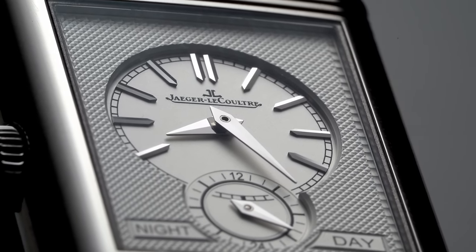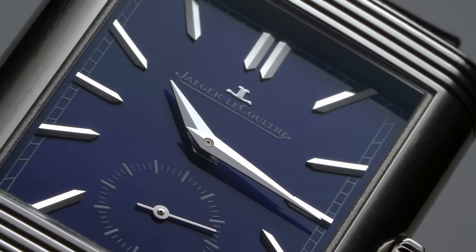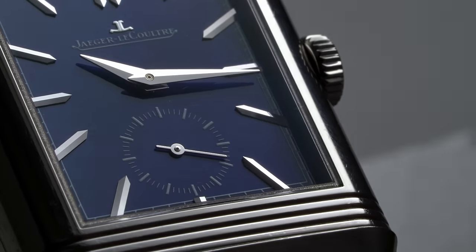Despite having considerable appreciation and admiration for many Reverso models available, there's one interpretation of the Reverso's case architecture that manages to be impossible to ignore in its presence on the wrist while remaining elegant — the Reverso Duo Face. The idea of the Duo Face was first introduced in JLC's catalog back in 1994, when a lot of changing was going on and brands were redefining themselves after the quartz crisis of decades prior.